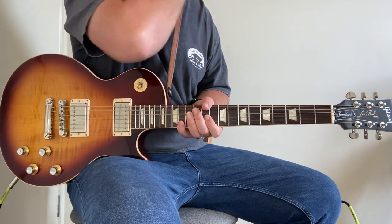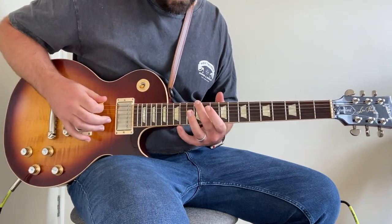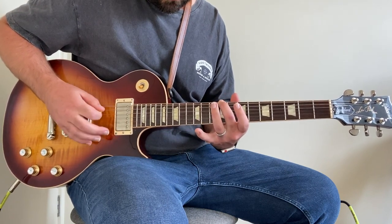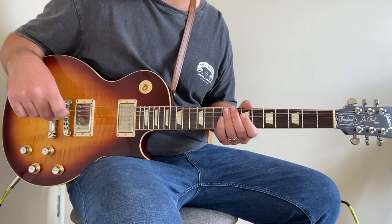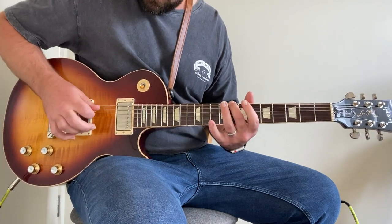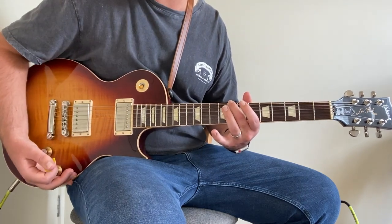That part is quite low in the mix and comes in and out at different points, but that's how it's played. Then it goes back to the verse/intro riff. There's some kind of Leslie speaker effect on it that starts to really pick up, and it all melds together. He finishes on the 10th fret and then brings the volume up.